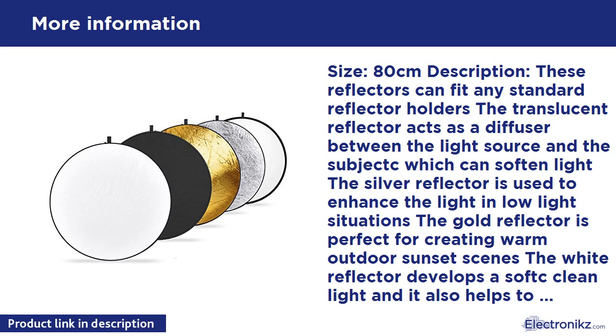Size: 80 cm. These reflectors can fit any standard reflector holders. The translucent reflector acts as a diffuser between the light source and the subject, which can soften light. The silver reflector is used to enhance the light in low light situations. The gold reflector is perfect for creating warm outdoor sunset scenes. The white reflector develops a soft clean light and also helps to decompress the flash.